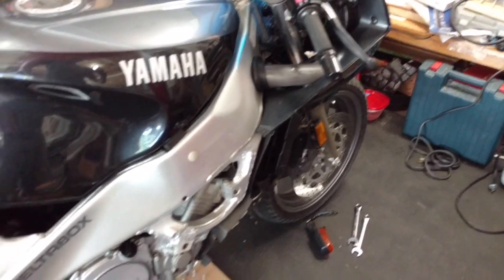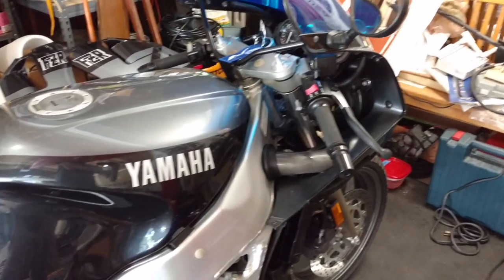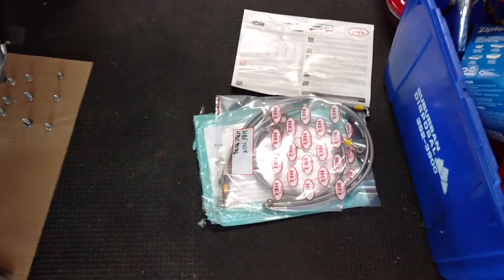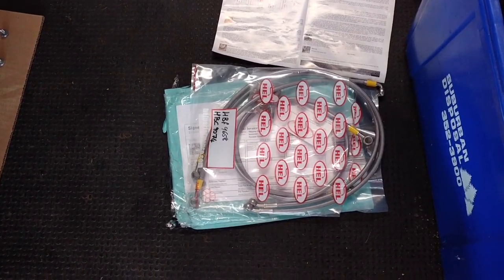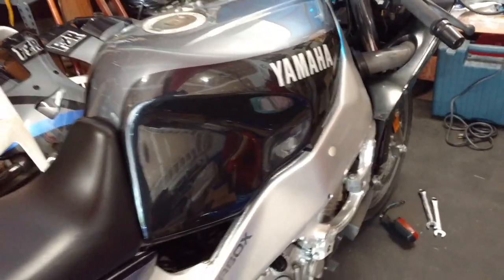I decided I needed to get into this bike. I've been riding it around a little bit, and I ordered these stainless steel-braided lines from HELL. They should be giving me a lot better brake feel, but the original lines are now 30 years old, so that's a safety hazard.